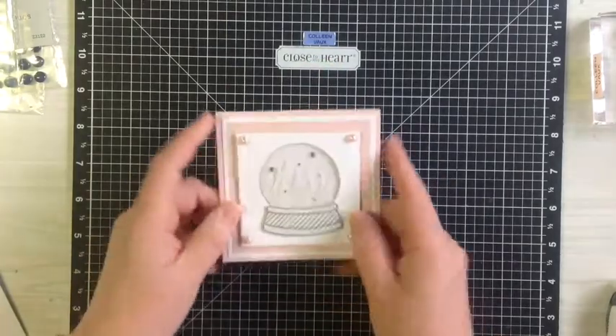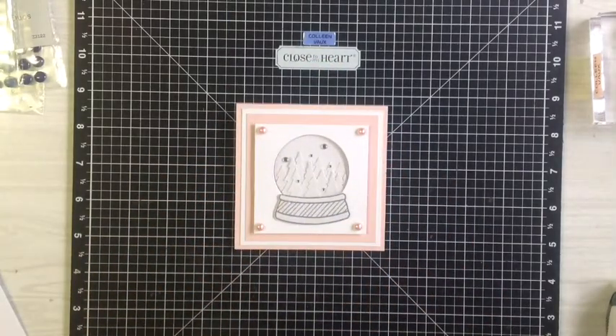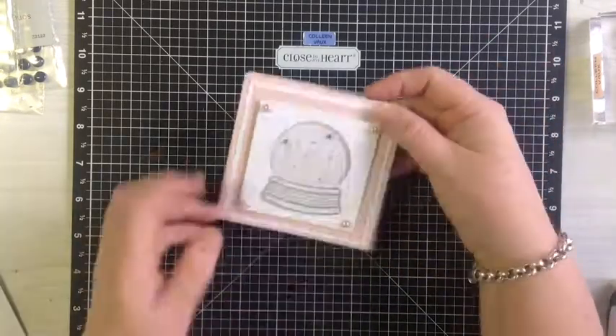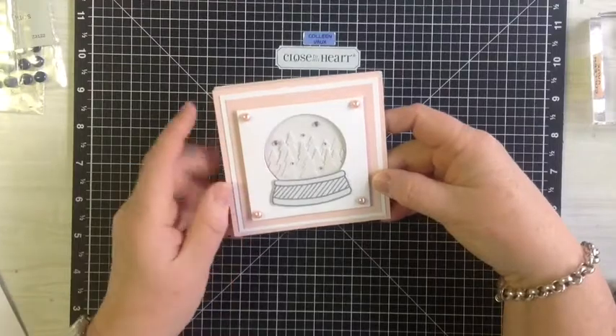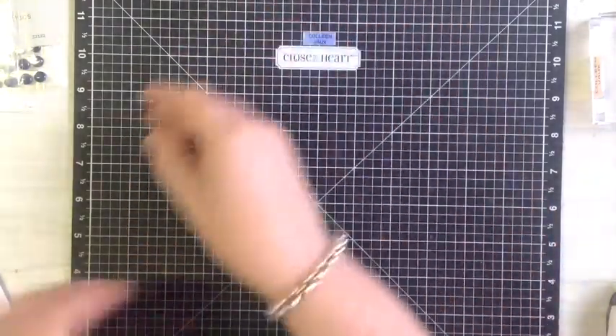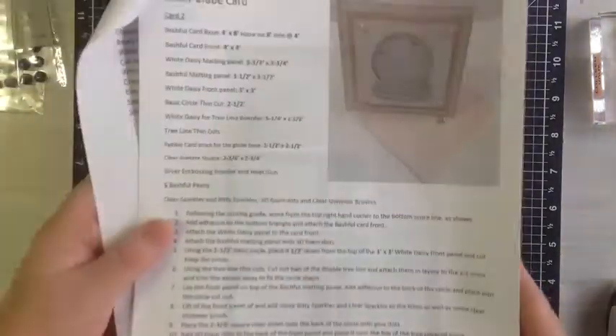Isn't it gorgeous? This one here is done in the bashful. Today we're going to be using crystal blue because I've run out of bashful. Isn't that sad? But anyway, I'll have to live with that. So I'm just going to show you how to do this one today, but it's such a sweet little card. It's a 4x4 inch card, and here are the instructions.